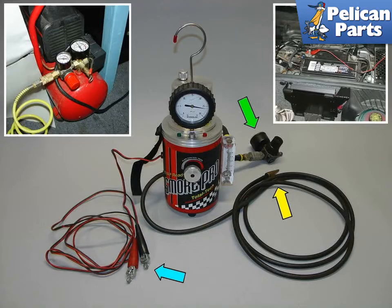The best and easiest way to test for vacuum leaks is to use a smoke machine. Shown here is the Redline Smoke Pro machine.